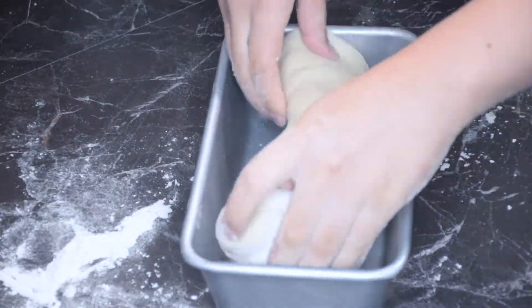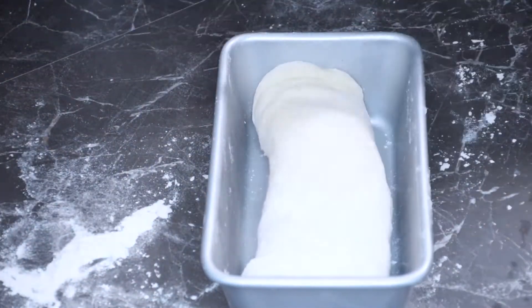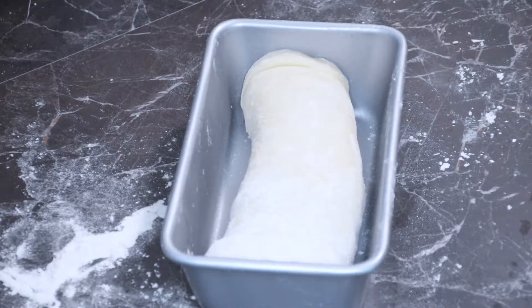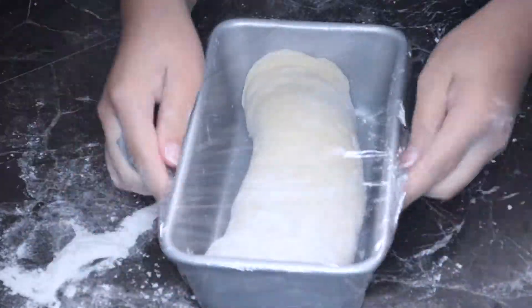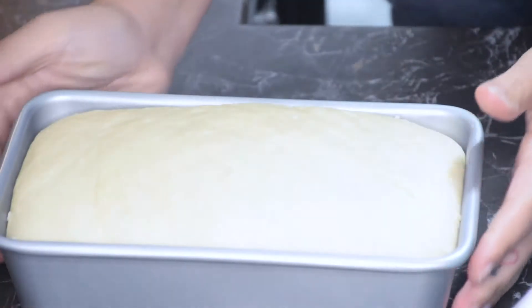Now you just want to get your loaf pan, grease it, and then put the dough in there to rise for an additional half an hour. Once risen, it should look like this.